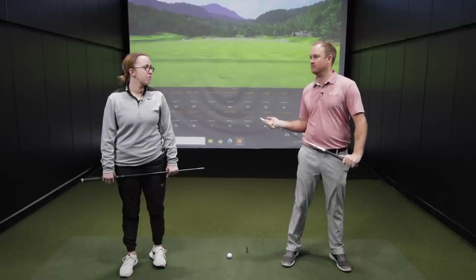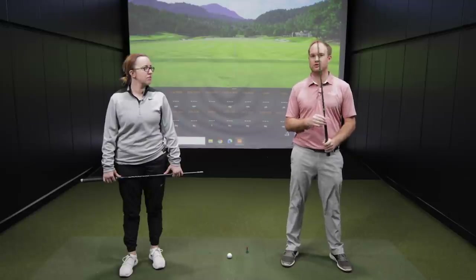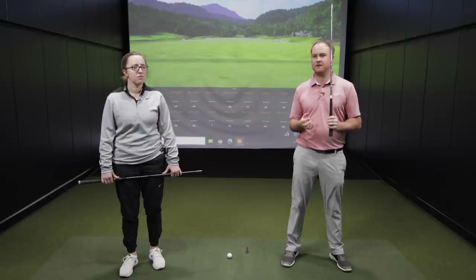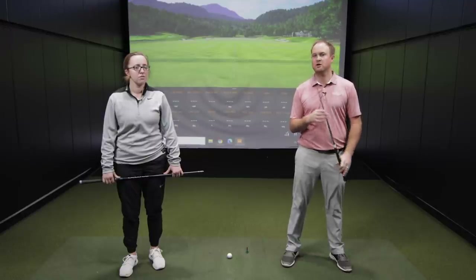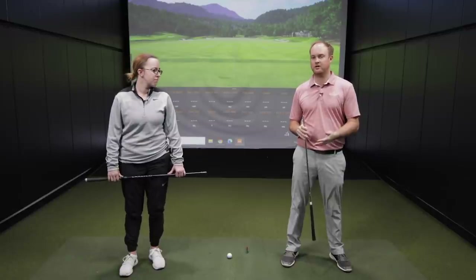Jackie currently plays a 65-gram regular flex golf shaft in her irons. One thing that used to come stock in a lot of older iron models was the True Temper Dynamic Gold — a great golf shaft, but also fairly heavy at around 130 grams. It has a tendency to suit players who like to be aggressive and load the club efficiently. For golfers with slower swing speeds, a lighter shaft makes it easier to hit the ball further, higher, and control ball flight. Today we're comparing the True Temper Dynamic Gold S300 against the Ping Altus CB regular graphite shaft, which weighs around 65 grams.